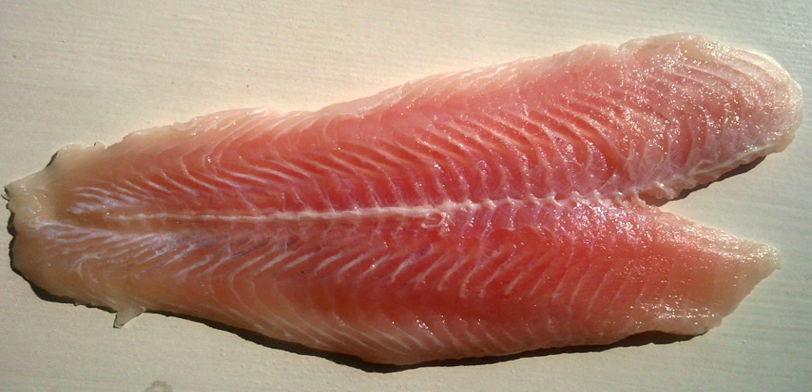The fish is then turned and the process repeated on the other side to produce a double fillet. A single fillet, more complex than the cutlet, produces two separate fillets, one from each side of the fish. A J-cut is produced in the same way as a single fillet, but the pin bones are removed by cutting a J-shape from the fillet.